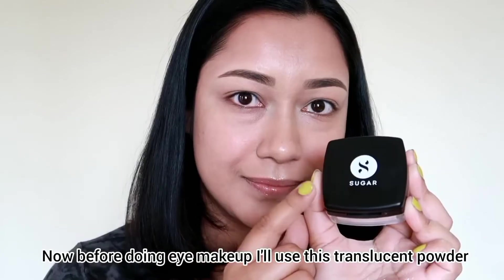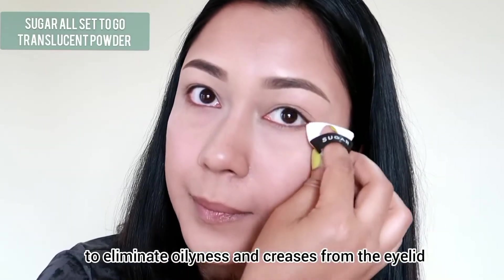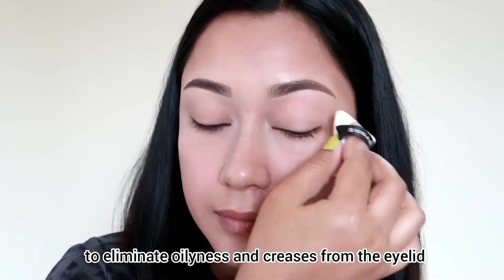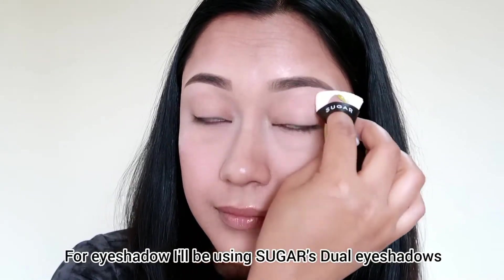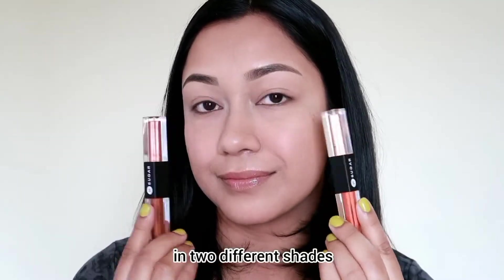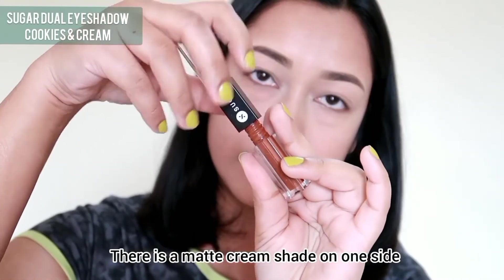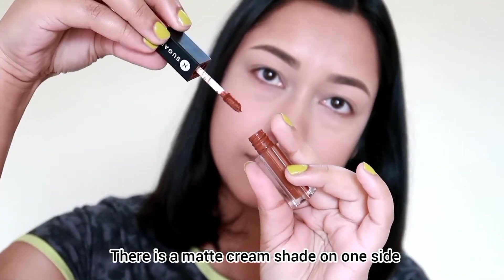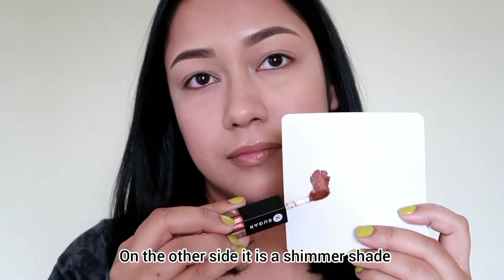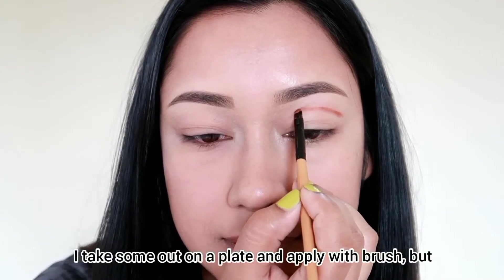I've done my skincare and base makeup, and now I'm going to set my makeup and move to the darkest crease. I'm going to use the Too Good to be True Dual eyeshadow stick — I use this dual eyeshadow stick with a matte color and a shimmery shade. I apply the cream eyeshadow onto a plate and then pick it up with a brush.